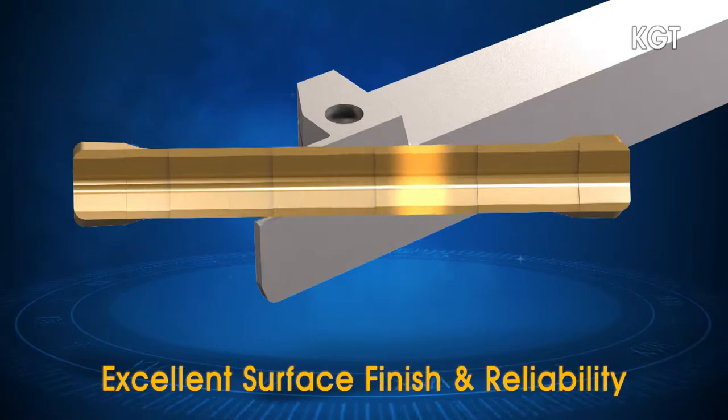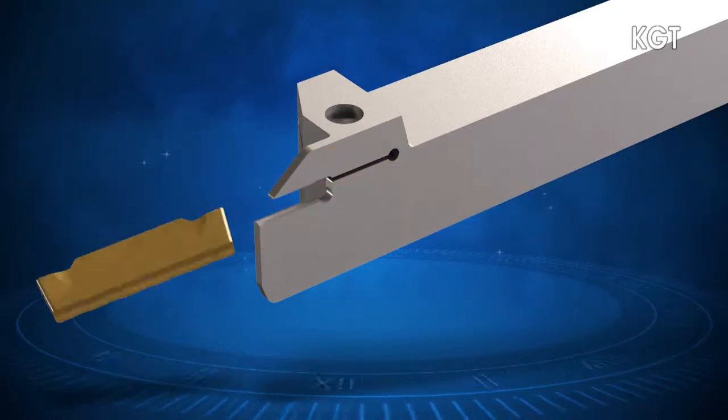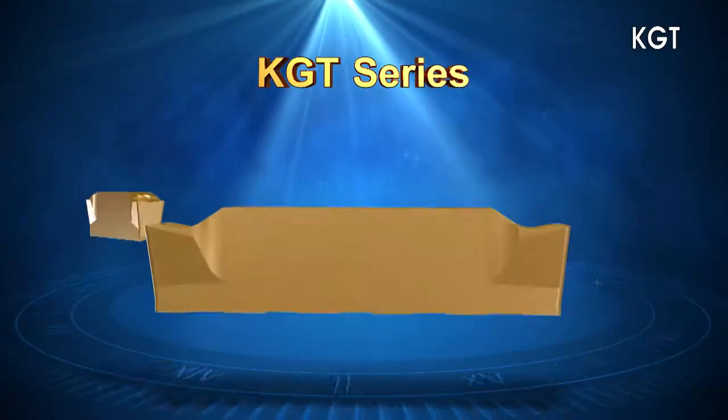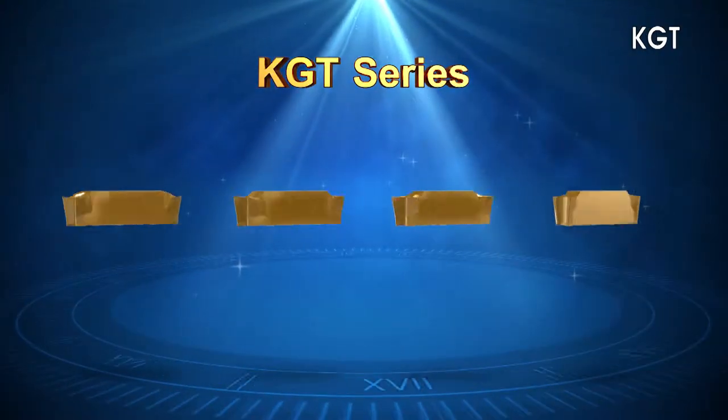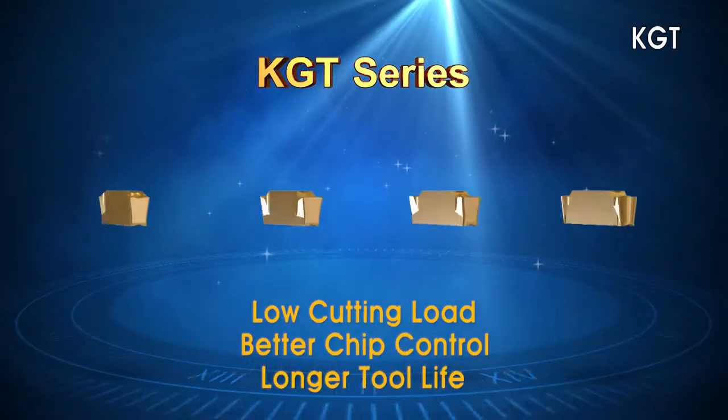Excellent surface finish and stable machining are ensured by preventing even slight vibrations in multi-cutting, grooving and turning applications. The KGT Series chip breakers are designed to optimize the reduction of cutting forces and increase chip evacuation.